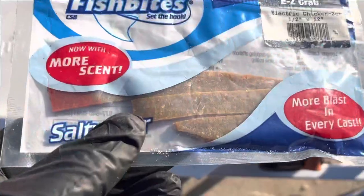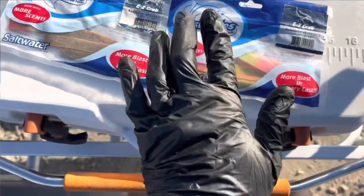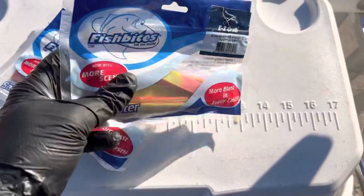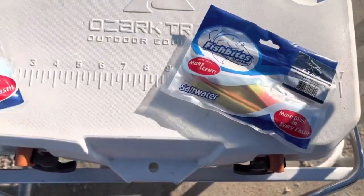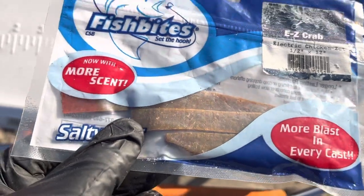Alright, today's mission is to catch some Pompano. We might catch whiting, we might catch other fish in the surf, but it's Pompano I'm after. I've got old crusty looking fish bites that I'm going to use. I'm also going to use brand new bright colored fish bites. I'm going to see if the fish will still bite the old crusties. I'm not sure if this is going to work or not guys, but this is the EasyCrab scent — the electric chicken color. This one has been in my truck for the better part of a year and I just found them.